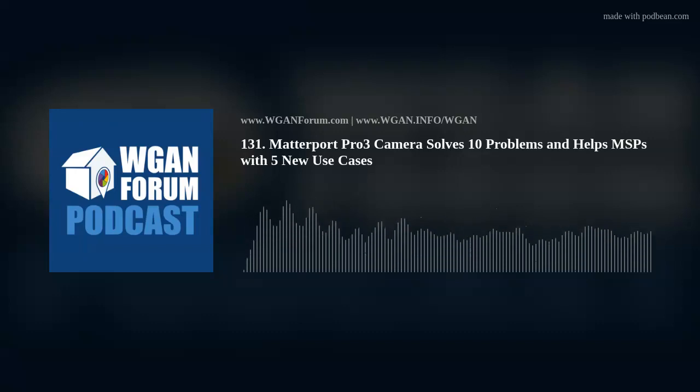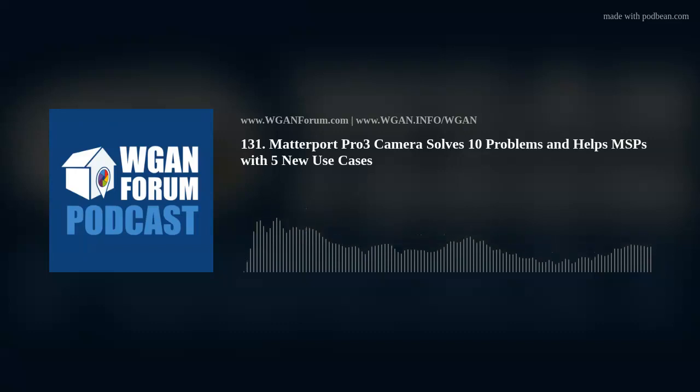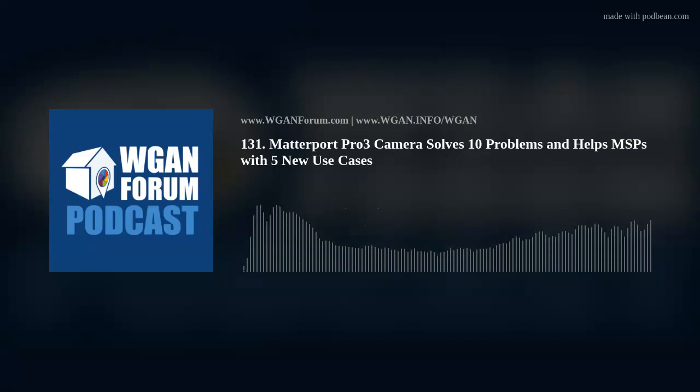Matterport Service Providers focused on residential real estate need to look to other verticals that will pay more for 3D digital twins with spatial data within the Matterport ecosystem, because of headwinds from: 1. A surplus of MSPs in many markets — more Matterporters than available business; 2. Matterport Capture Services on-demand; 3. Matterport's acquisition of the nationwide real estate photography agency VHT Studios, announced July 7, 2022. New verticals for MSPs, made possible by Pro 3 features and pricing — Pro 3 at $5,995, Pro 3 Acceleration Kit at $7,995 — likely revolve around AEC, Facilities Management, and Space Planning verticals, plus Matterport partner integrations that take digital twins from tools to turnkey solutions.